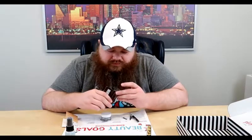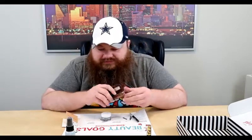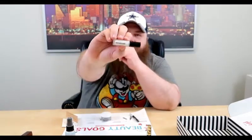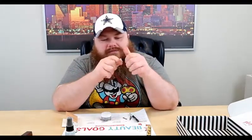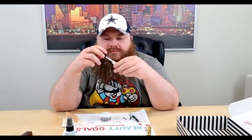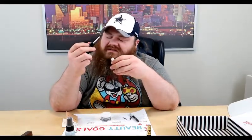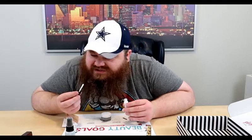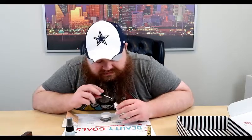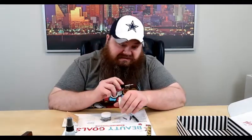Next is Hourglass — a Veil Mineral Primer. It's a cool bottle, actual glass. Primer goes on your face. It comes with something like a spatula — it's just to get the product out. Put it on the back of your hand and see what it feels like.